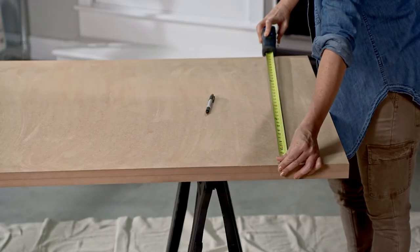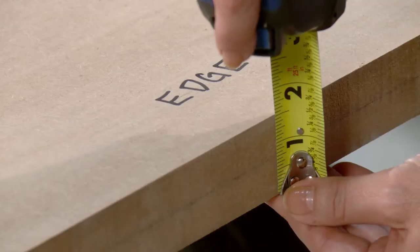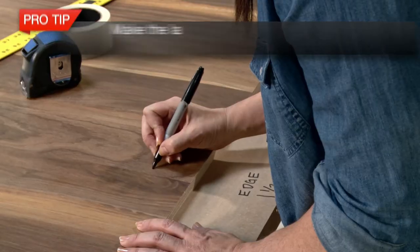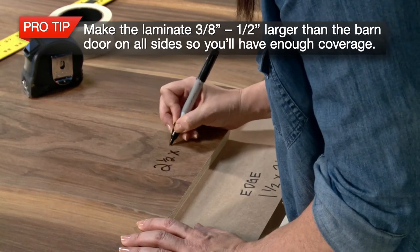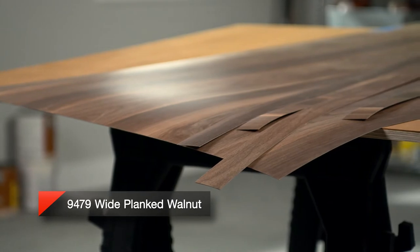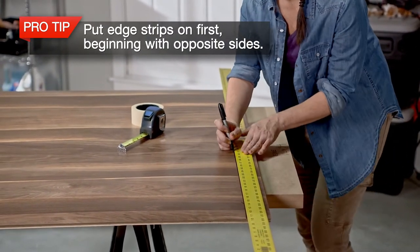Next, carefully measure the edges and front of the MDF and write down your measurements. The back of the door will measure the same as the front. You'll need a flat, sturdy surface larger than your laminate to work on. Mark the measurements on the laminate, but add ⅜ to ½ inch on all sides so you'll have enough coverage — we'll trim the excess off later. We're using the wide-planked walnut design by Formica Group. We'll start by cutting and bonding the top and bottom edge strips. Always put your edge strips on first, beginning with the opposite sides.